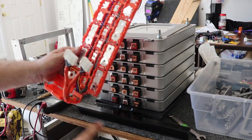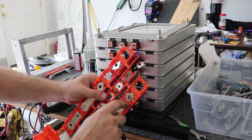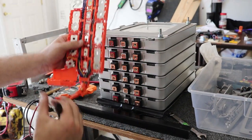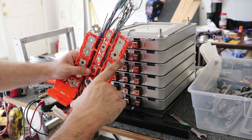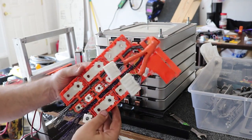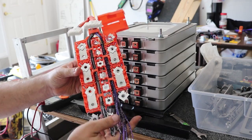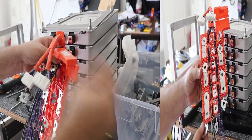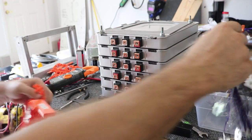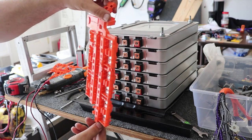I'm gonna count out six positions and cut right across here to get rid of the parts I don't need, leaving room for six cells. Come to think of it, I'm not going to use a real BMS with this project, so I'm just gonna pull all these wires out so I don't have to worry about accidental shorts. There's all that wiring I'm not going to use — I'm just going to use this as an insulative cover and a bus bar holder.